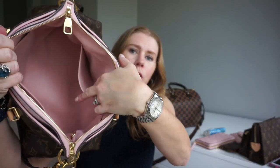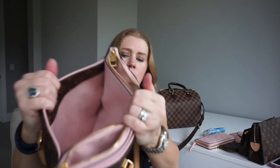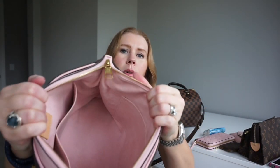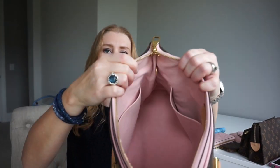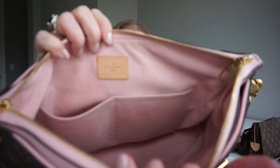Let me show you the inside of the bag. On one side you've got a really big slit pocket, and on the other side you have two slit pockets. Of course, as I said, there are two outside pockets. It's all lined in that beautiful microfiber lining in the Rose Ballerine. It does have a D-ring for keys, and this one is made in the USA.